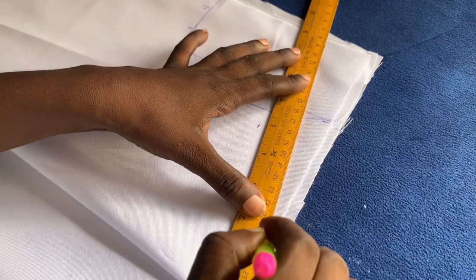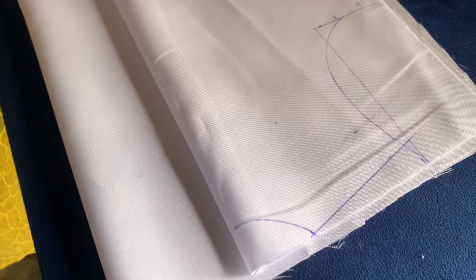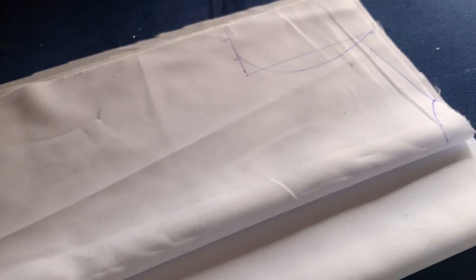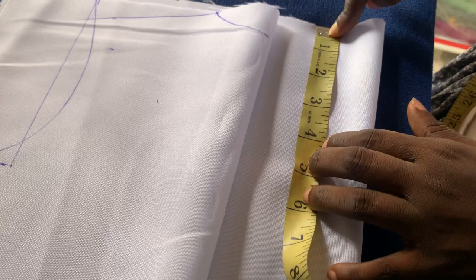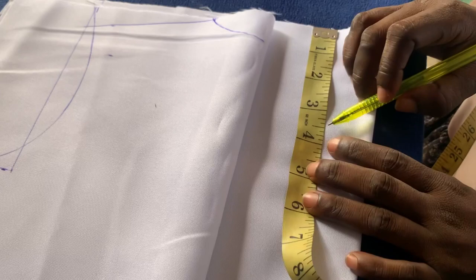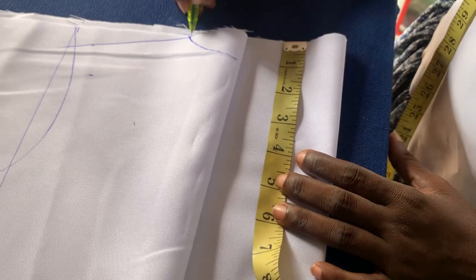The next thing I'm going to do is the front, because what I just did is for the back bodice. So I'm going to do the front now. For the back I used 2 by 1 inches, so for the front I'm going to be using by 3.5.